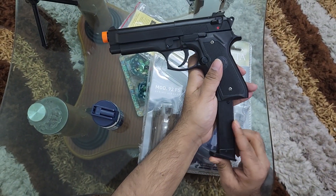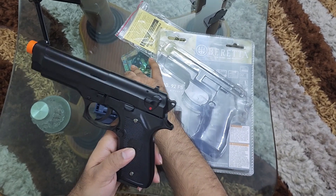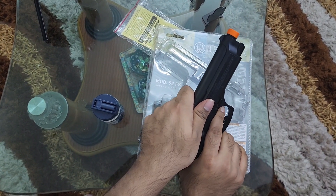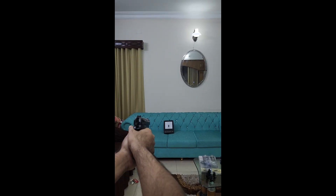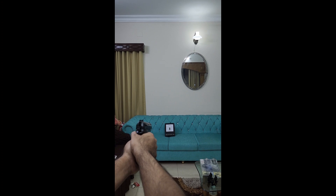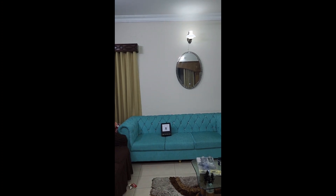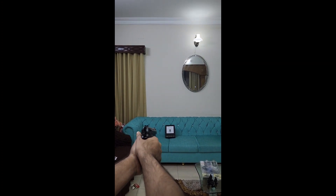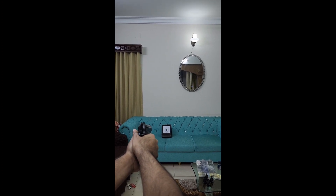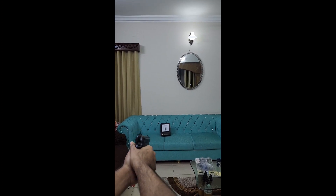Magazine enter. Okay, nice — first shot. Middle — when I hit the target. Nice.